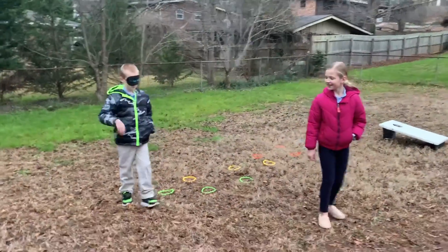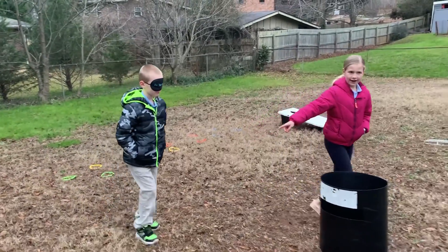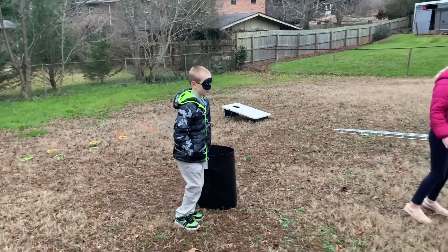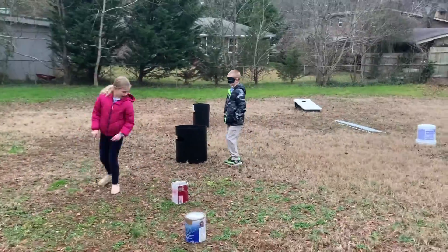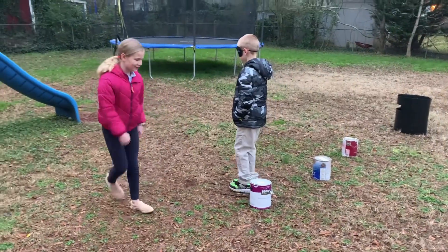Okay, come forward with me. You're gonna keep going straight. And now you're going to turn left a bit. Not into the bucket. Now come forward. And you're finished.